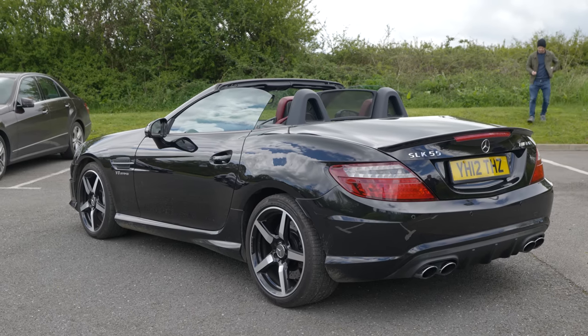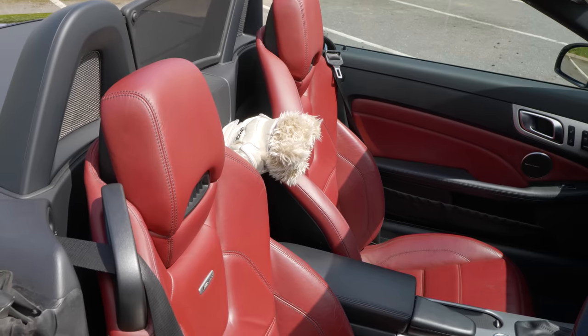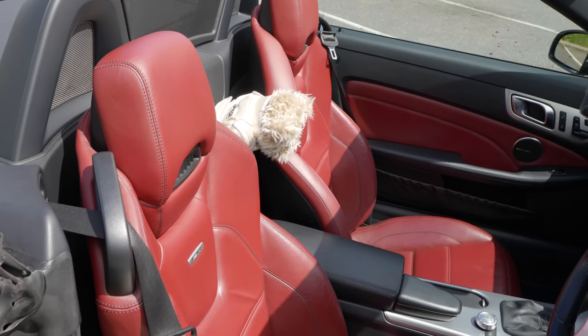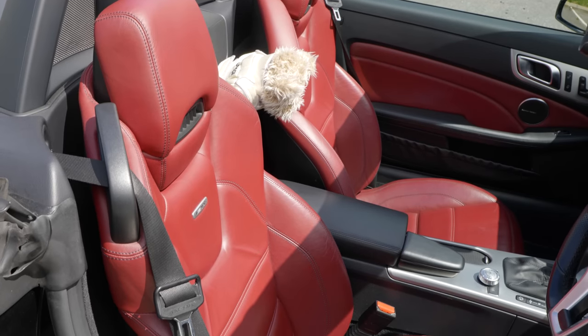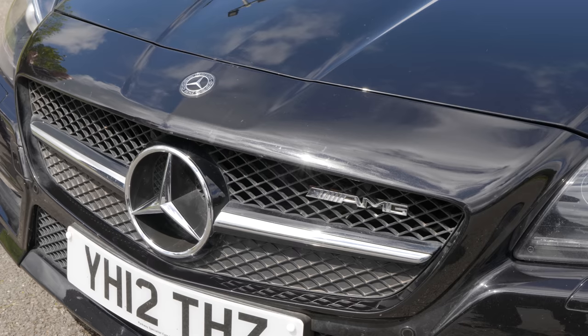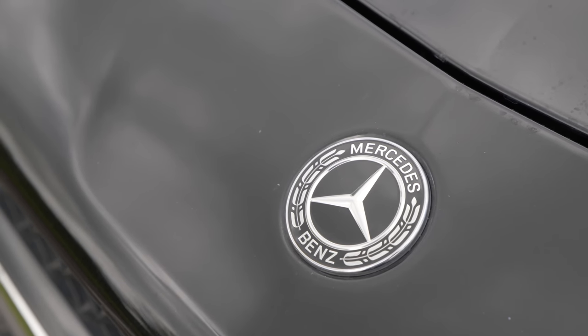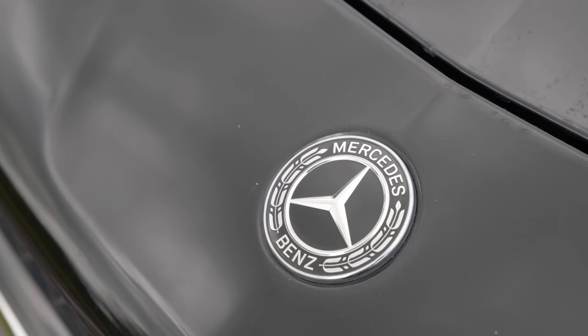This is also a good opportunity to try out Mercedes' airscarf functionality. I've only actually driven one other car with airscarf, which was the SLS, and it was rather disappointing in that car. This is a 2009 car, and you could pick one of these up for about the same price as a half-decent 987 Boxster — so £25,000, let's say.